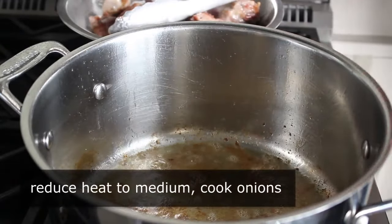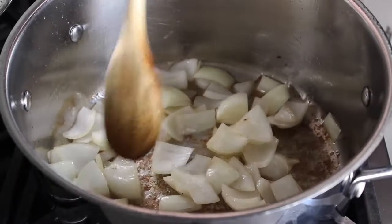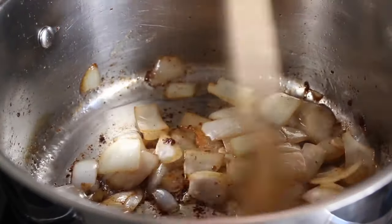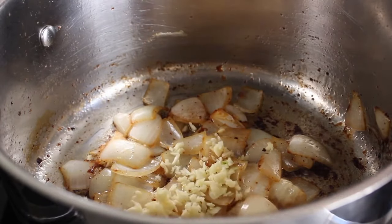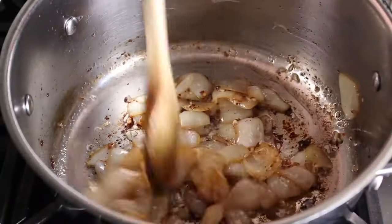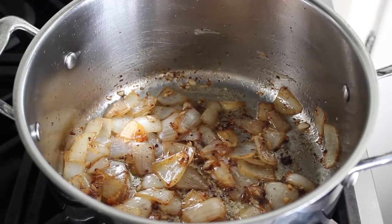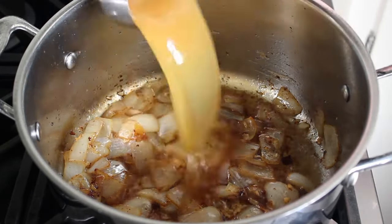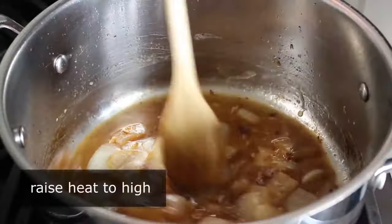We will turn our heat down to medium, and then right in that same pot, in that beautiful pork fat, we will cook an onion which has been roughly chopped. We'll cook that stirring on medium for about three or four minutes, or until it starts to turn translucent and those edges start to get a little bit golden. Then once that's happened, we'll throw in some minced garlic and cook that for about a minute stirring. You can see on the bottom there we've got a beautiful fond forming, which we are now about to deglaze. Once our garlic is cooked for about a minute, we're going to dump in some vinegar — I'm using apple cider, but any wine vinegar will work — as well as some apple cider.